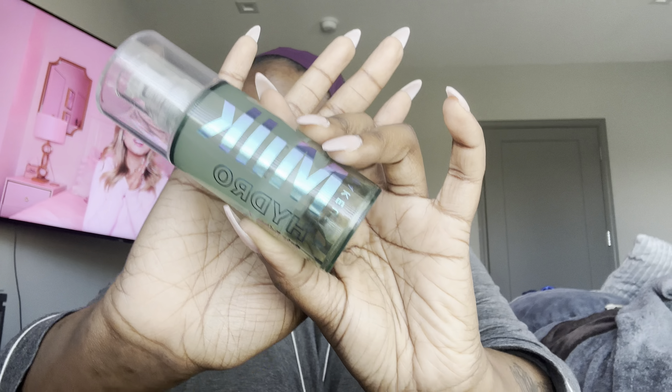The first thing I start off with is my Milk Hydro primer. I'm obsessed with this primer — I believe it was Alia's Face who put me onto it. I've been using it for a while because my skin is very dry, so it's very important for me to use hydrating products.